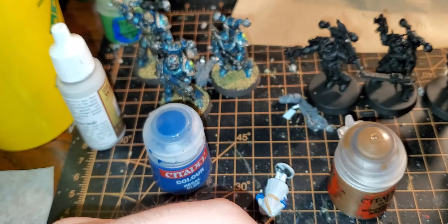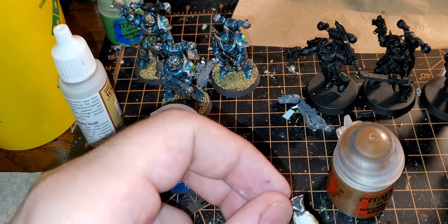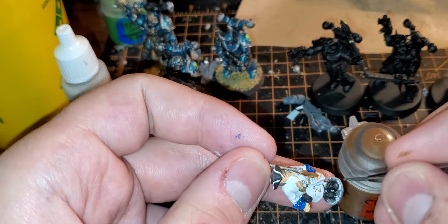Oh, and I forgot a bit of brass — because like I said, this is definitely not a pro painting channel — on the buckles on the shoes. So we'll go ahead and fill that in real quick.